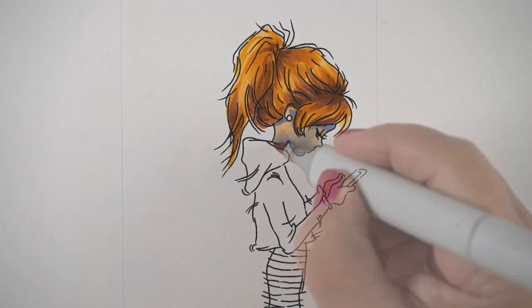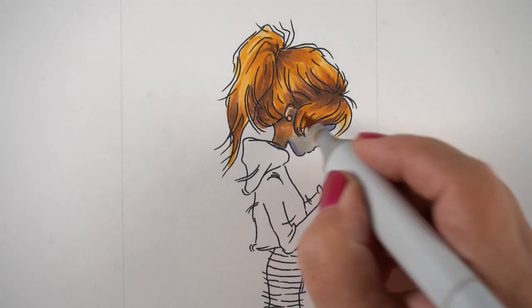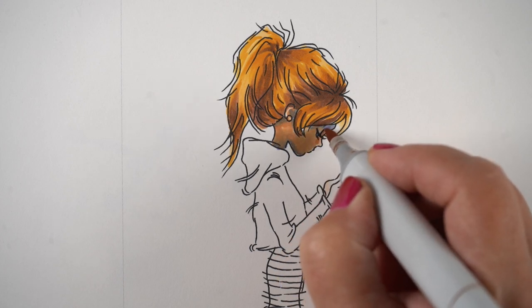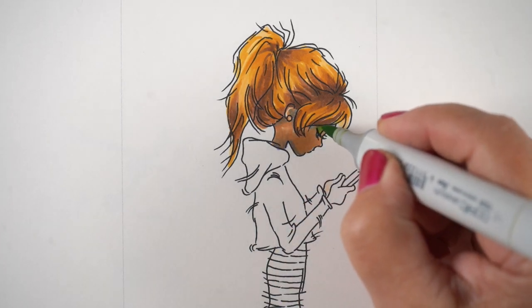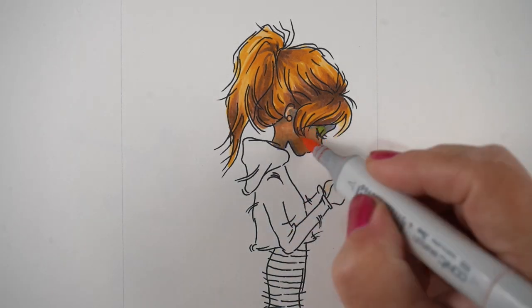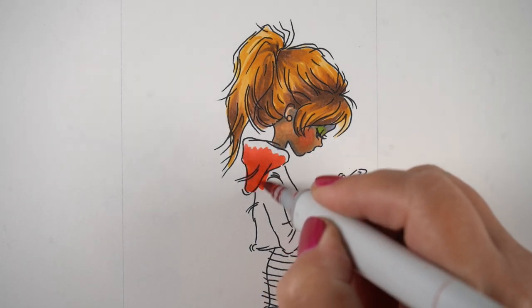I'm using my dark blue-violets again for skin tones. It's going to look really dark right now, but when it's done I challenge you to look at it and tell me it's the wrong colors — she's still going to be very pale when it's all said and done.